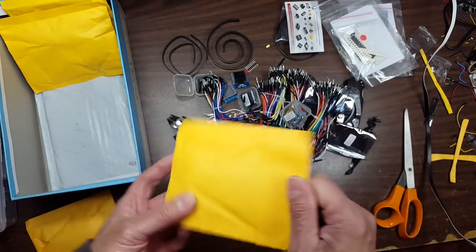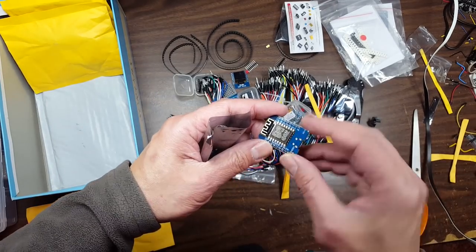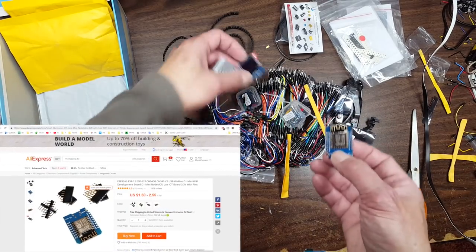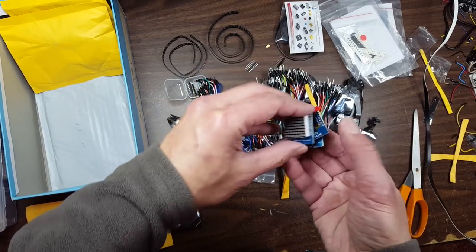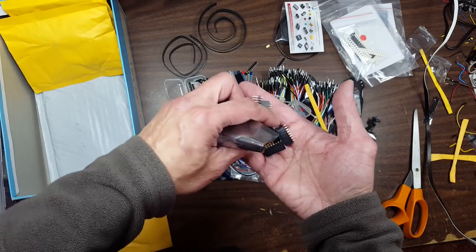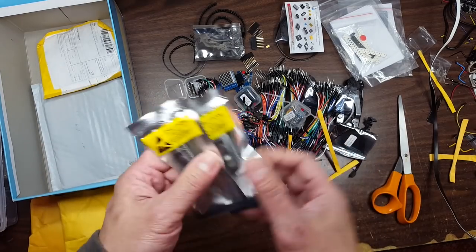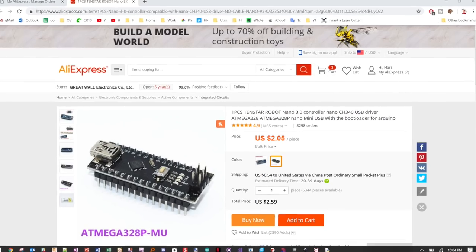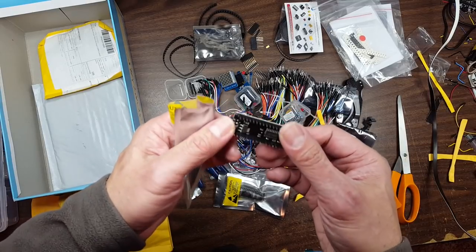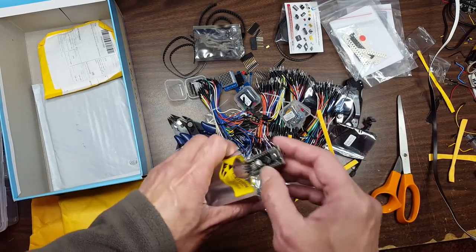A couple more — what is this? Oh, this is the WeMos! So this and these two go together — they plug in and stack like that. It even comes with the header, nice. This allows you to stack them at multiple heights. And the last one to open — you can never have too many Arduinos. These are Nanos, my favorite. They're black for some reason — I wonder if that matters. But I got two more Arduino Nanos.